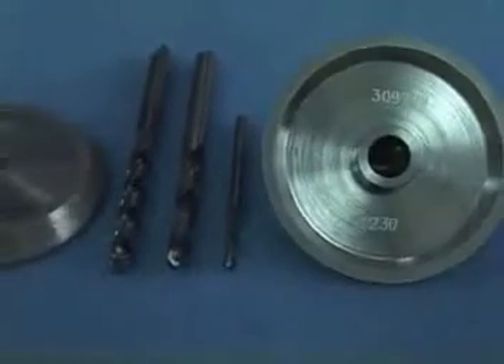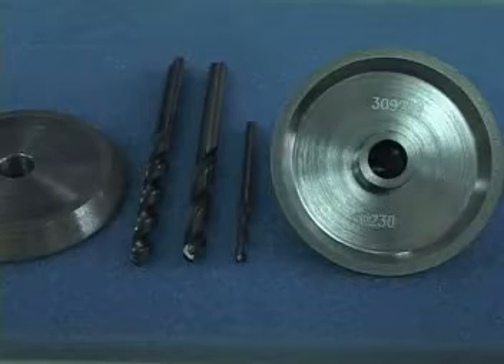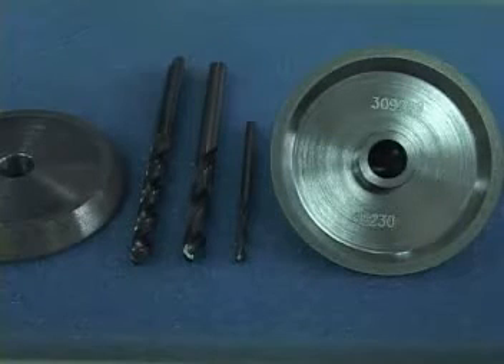Determine the various specifications — sizes, coarseness, lengths, and the point angles of the drill before operating.